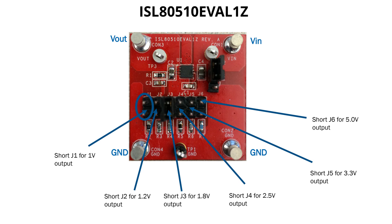Users can select a V out setting from one of the six possible V out settings between 1 volt and 5 volt. Here we are doing a one-on-one comparison between ISL80510 and a pin-to-pin compatible competitor's part.